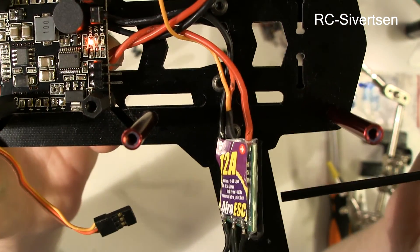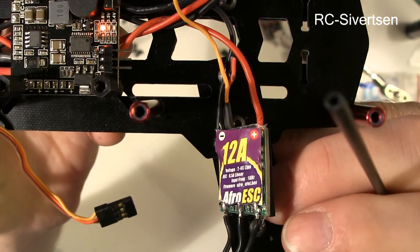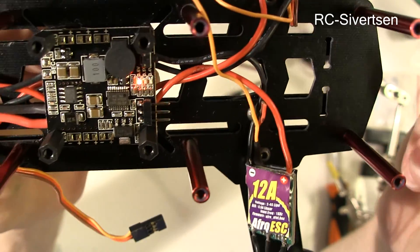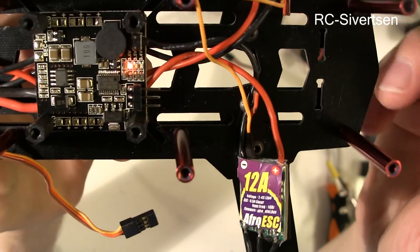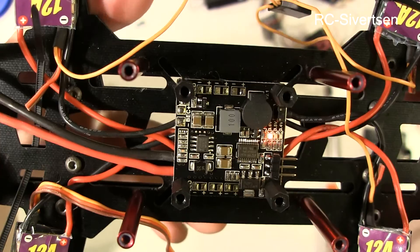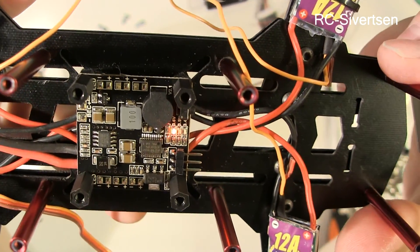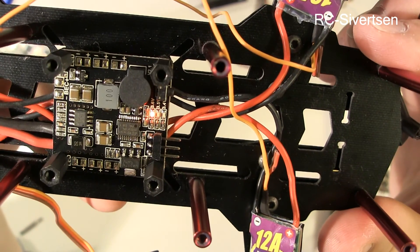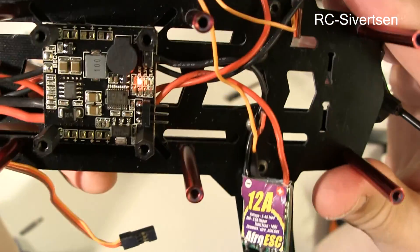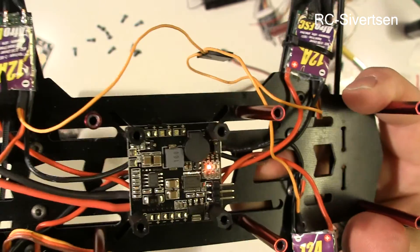So that's what I need for now. I'm going to attach the ESCs, clean everything up, put some thread lock on all the screws, and finish that up. Next video, I will probably be done with the quad and just setting it up in Baseflight. So I'll see you later.